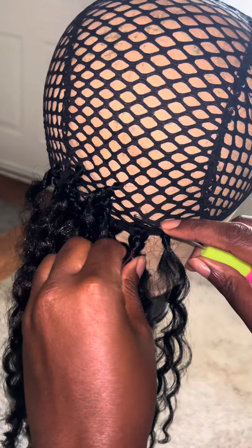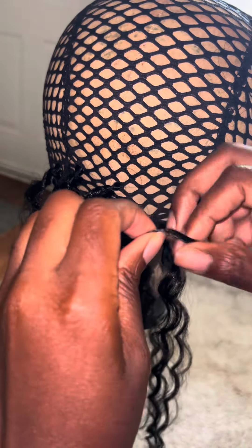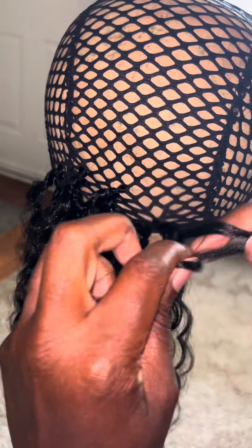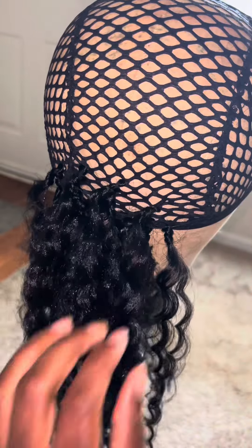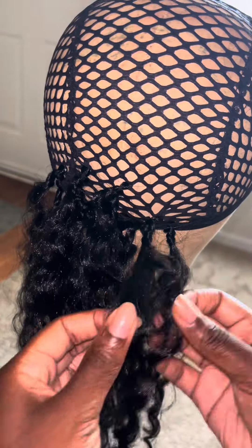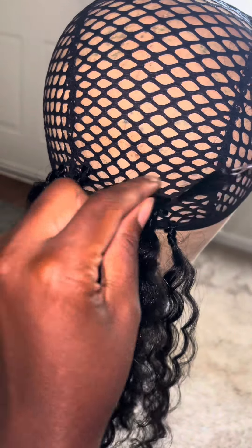I've been looping the hair for about 15 minutes, maybe less, minus the fact that I'm trying to record — so let's just say about 10 minutes. I'm going to do this for about an hour and then I'll show you where I'm at an hour from now.